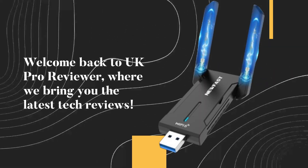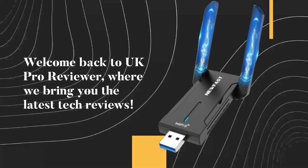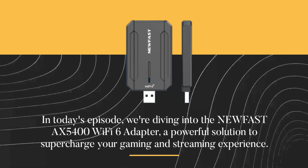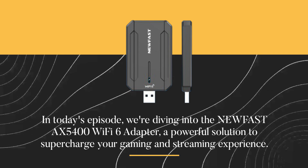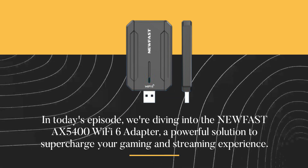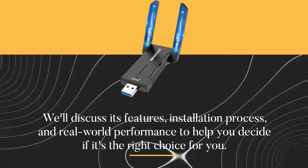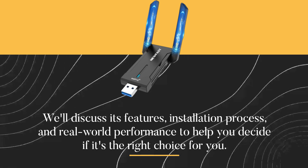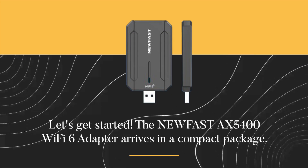Welcome back to UK Pro Reviewer, where we bring you the latest tech reviews. In today's episode, we're diving into the new Fast AX5400 Wi-Fi 6 adapter, a powerful solution to supercharge your gaming and streaming experience. We'll discuss its features, installation process, and real-world performance to help you decide if it's the right choice for you. Let's get started.